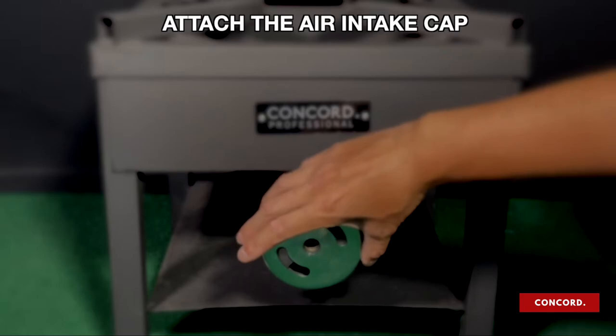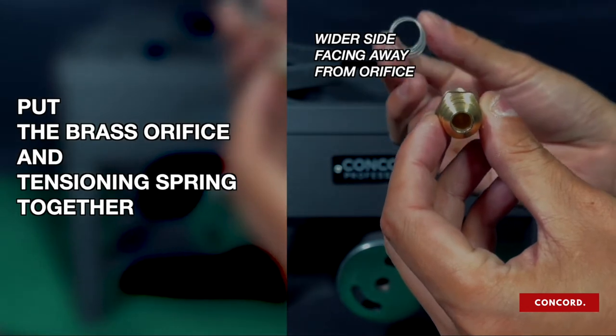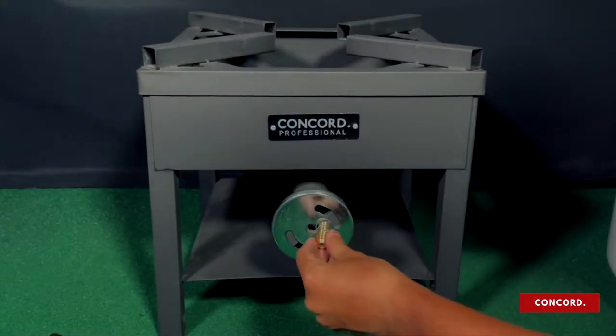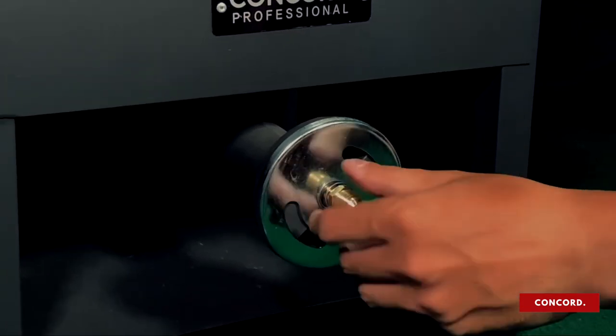First, place the air intake cap on the entrance of the burner head. Next, hoop the tensioning spring onto the back of the brass orifice, making sure the wider side of the spring is facing away from the orifice. With the spring on the orifice, screw them into the entrance of the burner head.